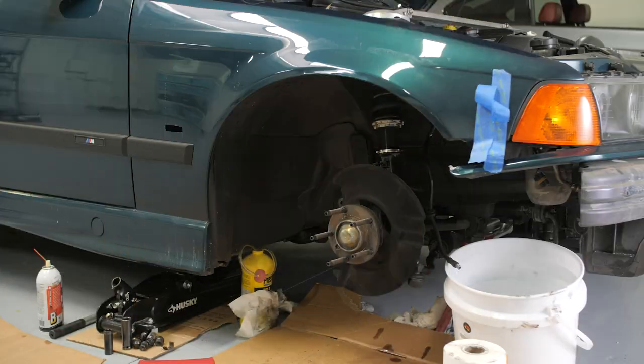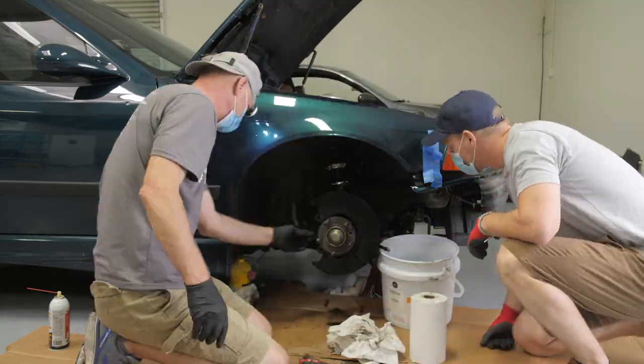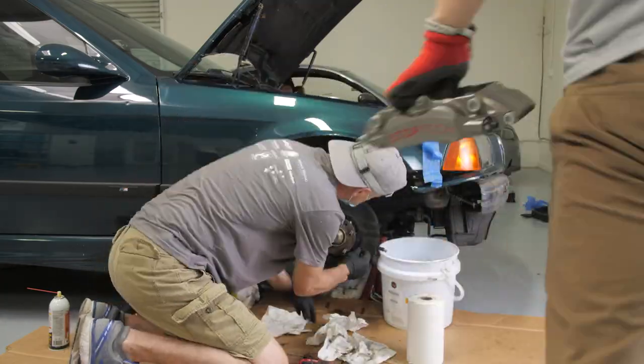I only started with cars hard maybe in the last year, year and a half. So it's just a learning process at this point.